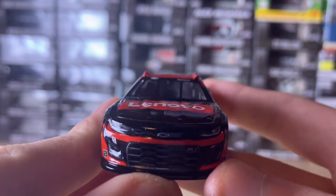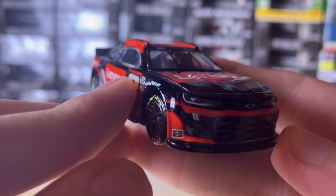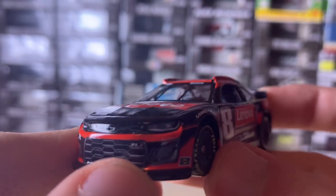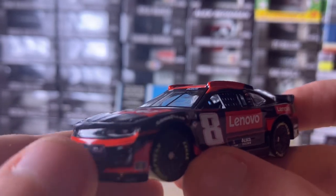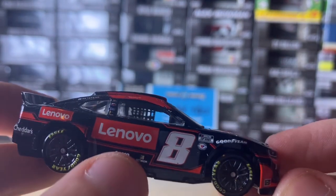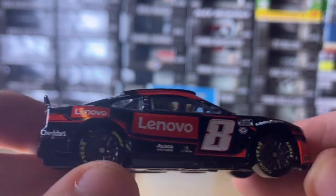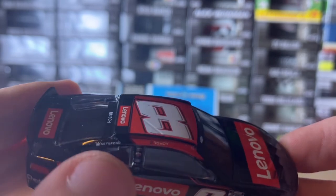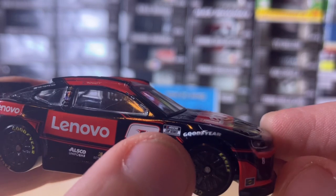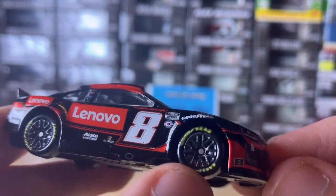Starting with the front of the car. We have the Chevy logo, the number eight, Sunoco right here on both sides, the ZL1 logo, and the RCR logo right here. Here's the passenger side — we have the number eight, Lenovo, Ausco Uniforms, BetMGM which is another sponsor, and Cheddar's Southern Kitchen. NetSpend, another sponsor. The 75th Anniversary Emblem right here, NASCAR Cup Series, Goodyear, Rowdy, and then the graphite rims.